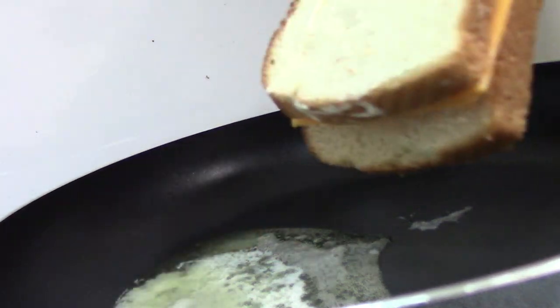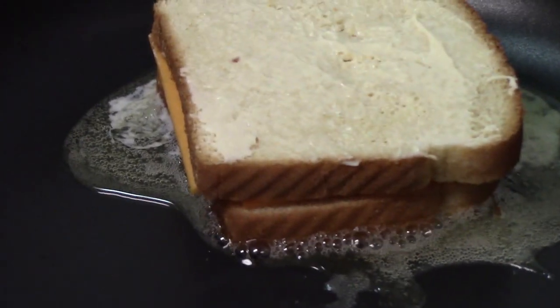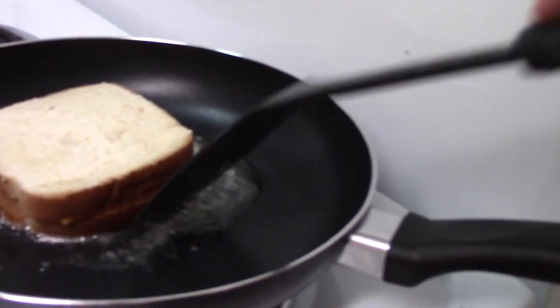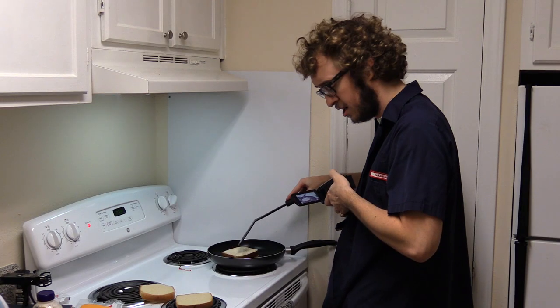Then you pop that sucker in the pan and it starts to fry. Oh, that's real good. It's good to have a spatula. You don't want to have it too hot, otherwise the outside of the sandwich will get all cooked and grizzly before the inside.